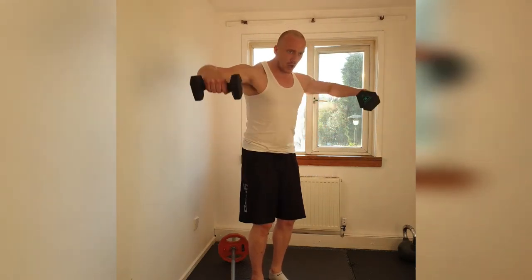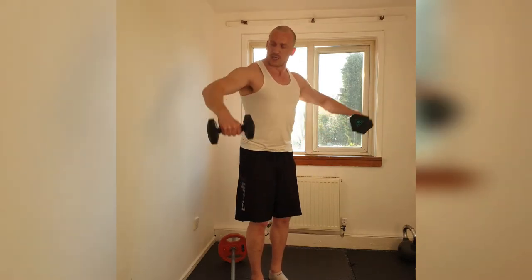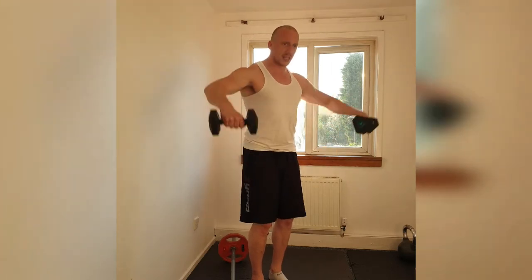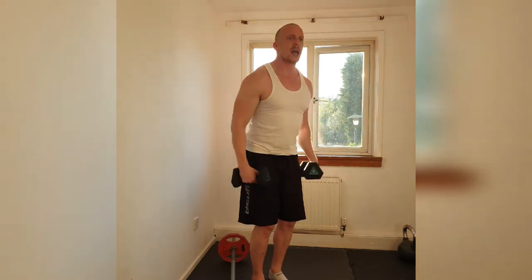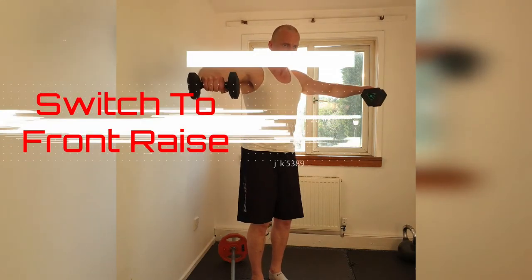Nice. Squeeze at the top. 10, 11, 12, 13, 14, 15, 16, 17, 18. Get the arm pressed right into the side. 19. Squeeze and down.